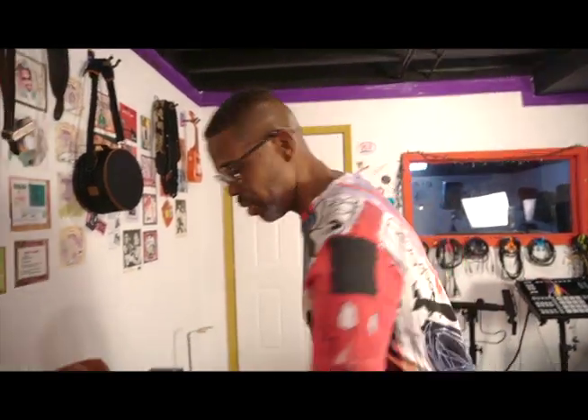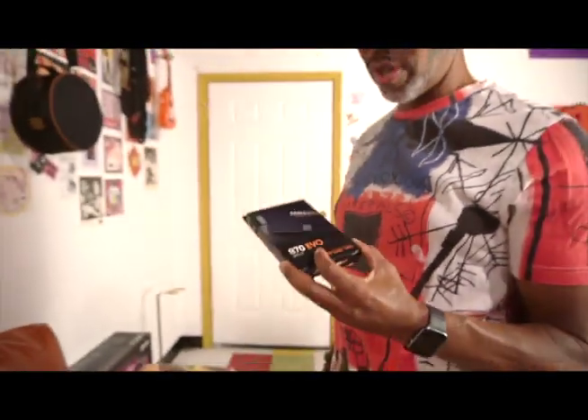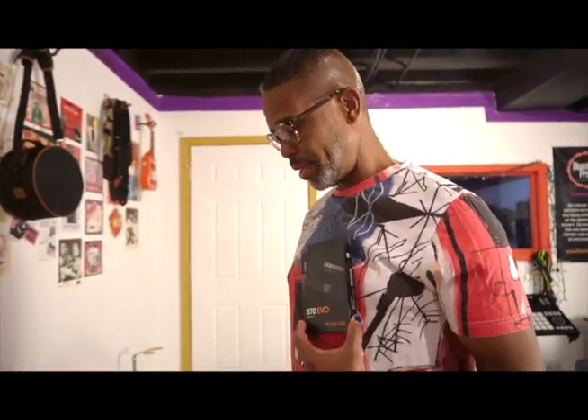We've done the unboxing for the Akai MPC X and now what I'm getting ready to do is install an SSD drive in the Akai. I got the Samsung 870 Evo — this is the SSD drive, a 500 gigabyte drive that I'm gonna put in.